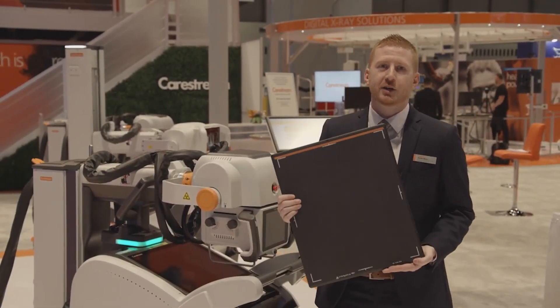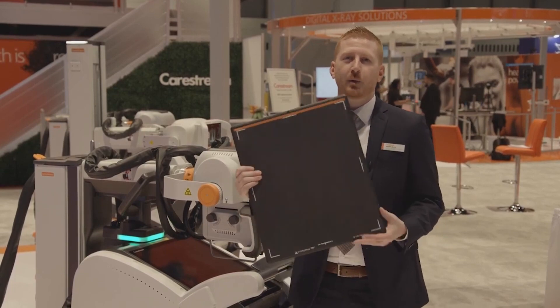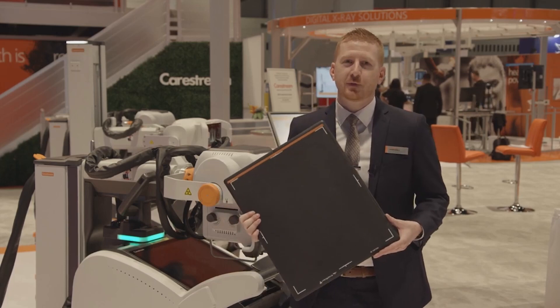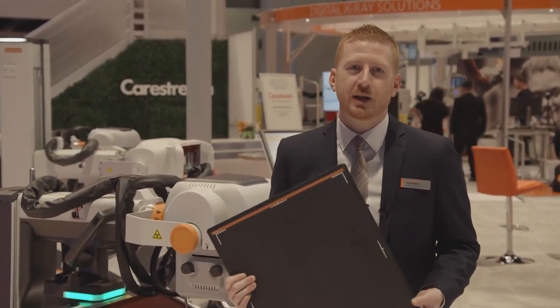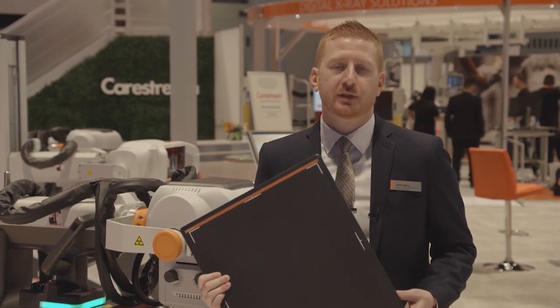The LUX35 detector is our first glass-free detector in the medical space. It weighs almost two pounds lighter than our DRX Plus detectors, so it's ideal for mobile imaging. That two-pound weight reduction can make a huge difference for technologists, helping to alleviate stress and strain for those carrying this detector around all day to provide mobile examinations for your facility.